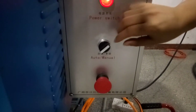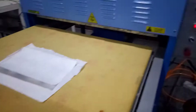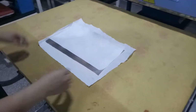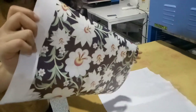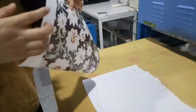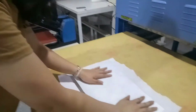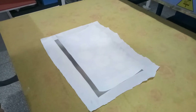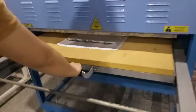Now let me show you the manual mode. In this mode, we should prepare the material first — the cutting piece and the sublimation paper. You need to make sure the side with colors is turned towards the material. Then push the bottom plate into the machine.